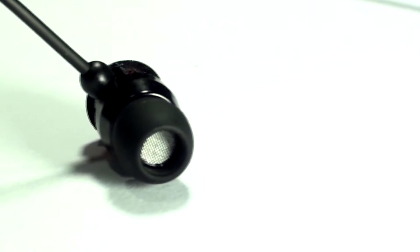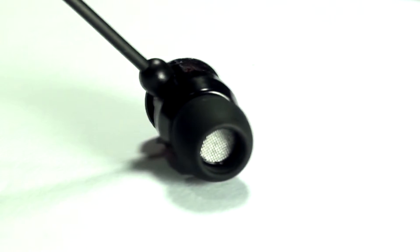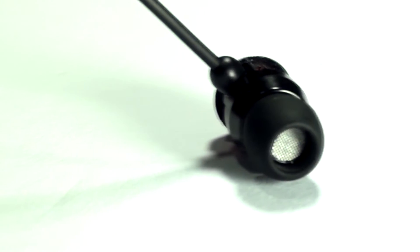Something else I noticed: although it claims a very snug in-ear design that is supposed to reduce surrounding noise, I found it wasn't the best at reducing that noise. So don't really use this if you're looking to cut out outside noise.